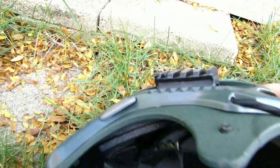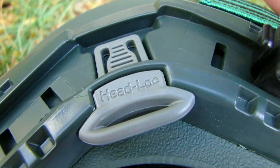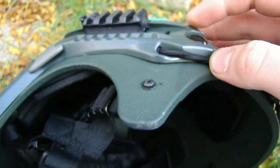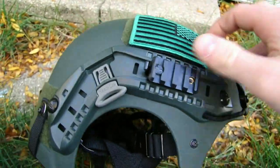We also have this piece which I think is for a gas mask — not entirely certain — but it comes out and says 'Head Lock' right there. The helmet did come with pre-installed ARC rails, which I think just make it look awesome. It looks really sick with those on — really tactical, kind of like something you would see in real life.